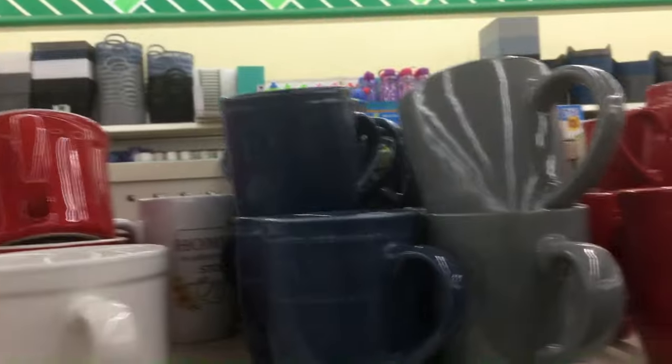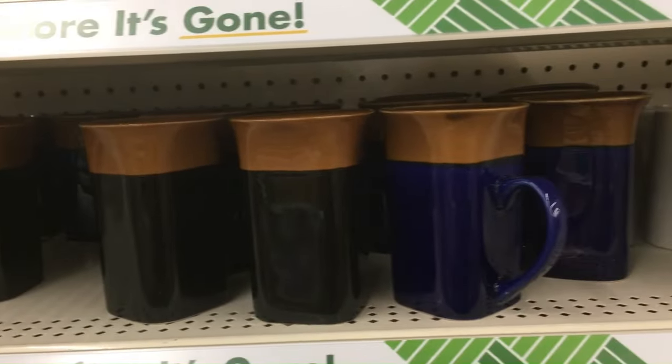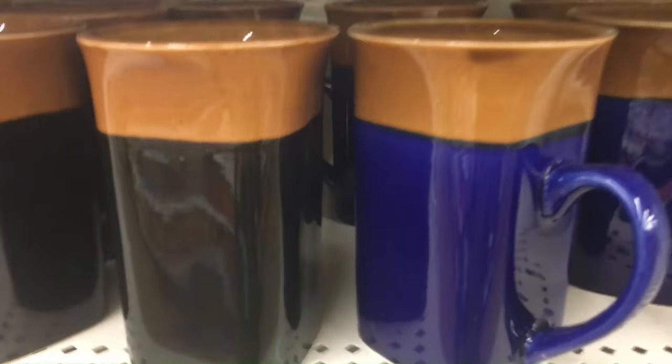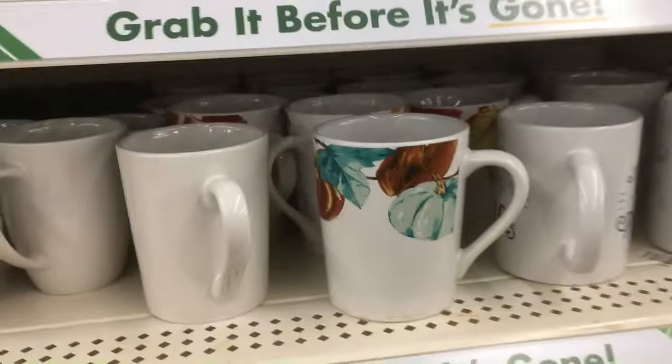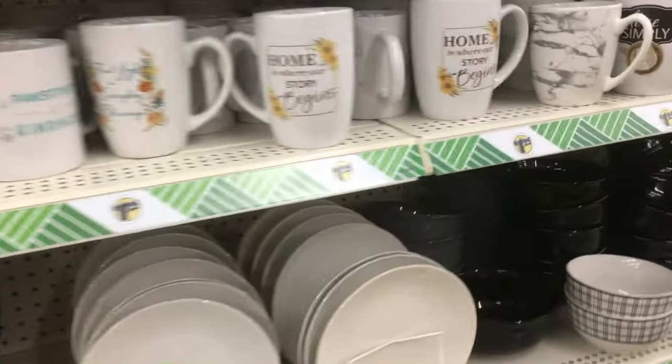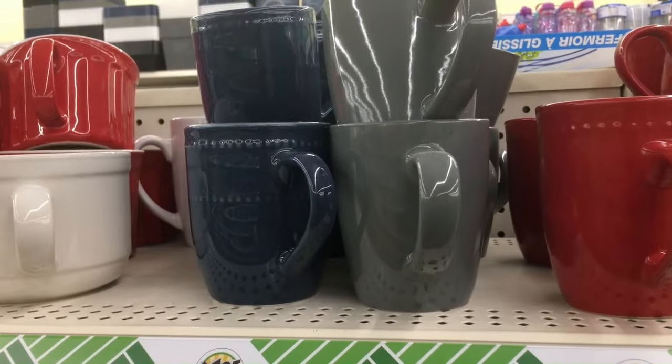Coffee mugs — get a plain coffee mug, those are okay. The oddly shaped ones are a little iffy. Go with a plain black or plain white coffee mug. A guy is always going to have use for a coffee mug. Skip all the designs, and definitely don't get any mugs with stains or any bowls and dishes.